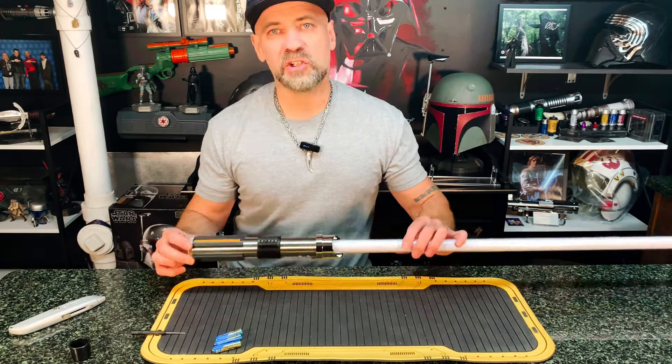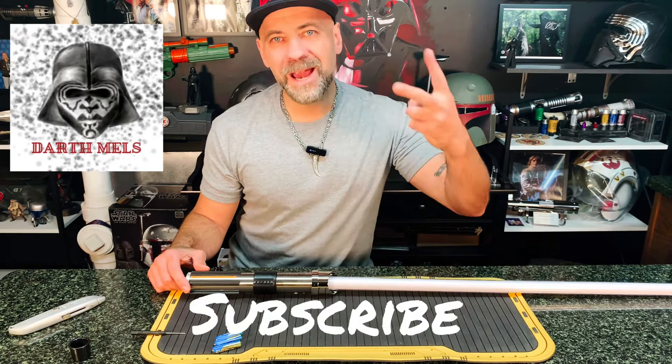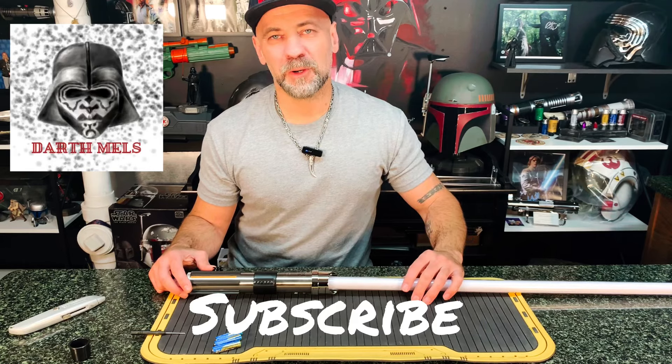Appreciate you guys sharing this open box with the Darth Mels. Hope you enjoyed this video. Please check out all our other videos. Don't forget to subscribe. Peace! See you next time from the Darth Mels.